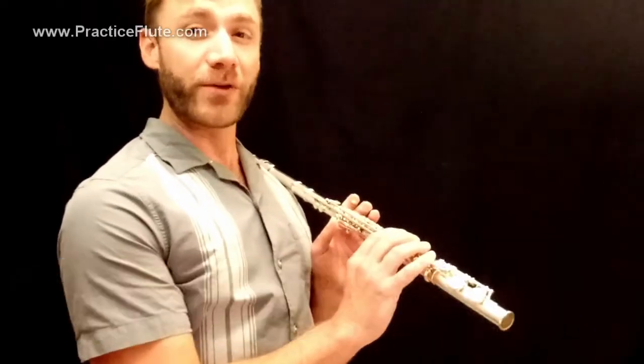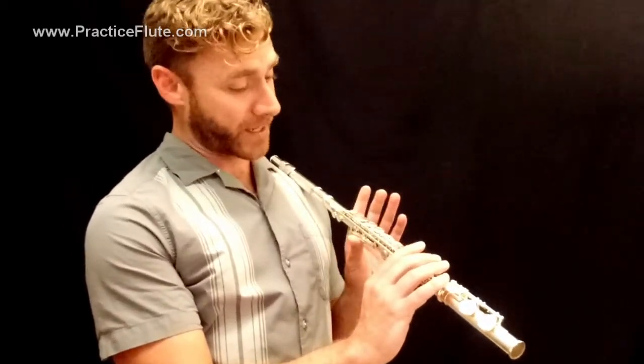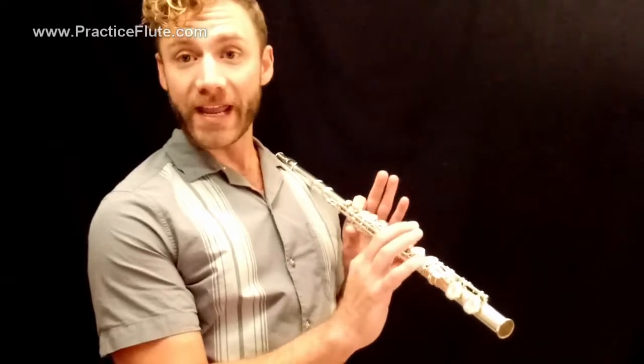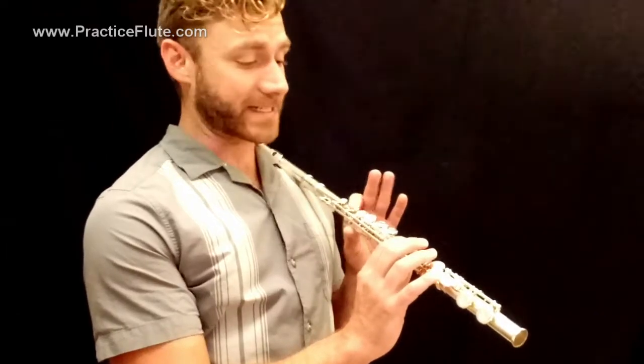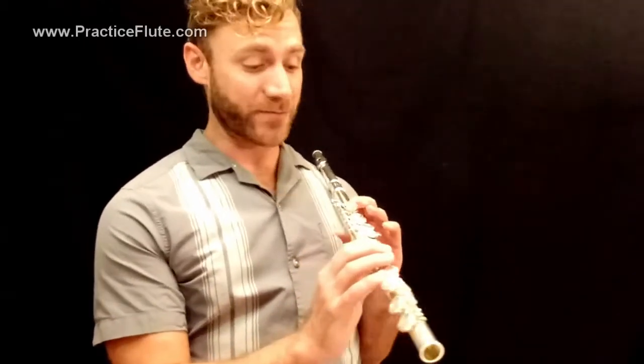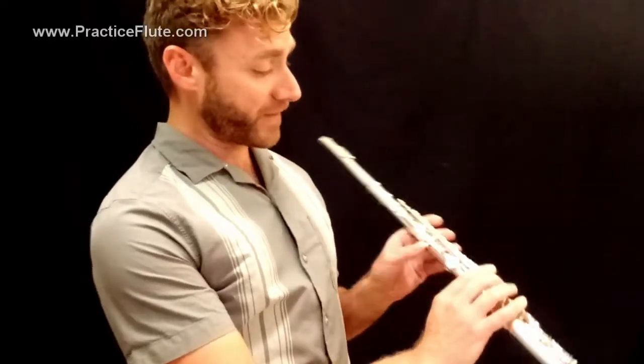There are actually three ways of fingering B-flat on the flute. The first one that most of us learn as students is thumb, first finger, right hand first finger, and pinky, which makes use of both hands for this B-flat. That's a great B-flat to occasionally use or use as necessary, but there are other options as well. One is the lever, and the one we're going to talk about today is the thumb B-flat.